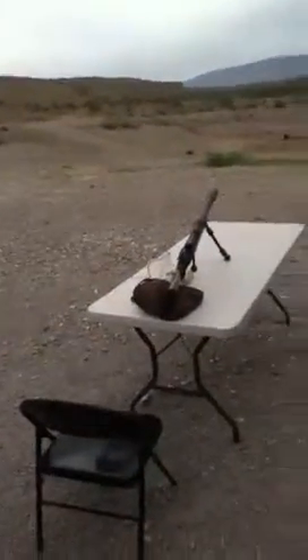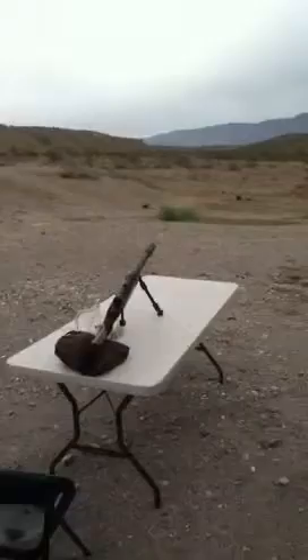Shoot it, Chris. Stand right here. Clint, stand right here when he shoots it. You feel the concussion back there. You should see my truck — the body panel is ready to fall off of it. Yeah, because you're up against this truck. That's frickin' awesome.